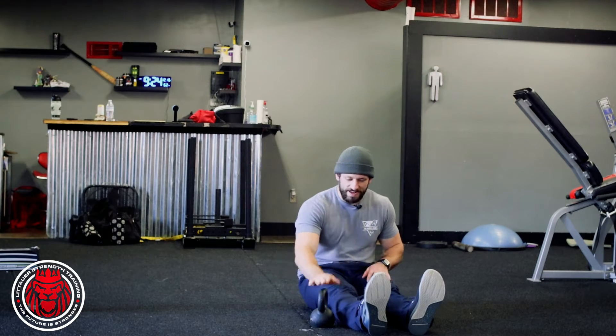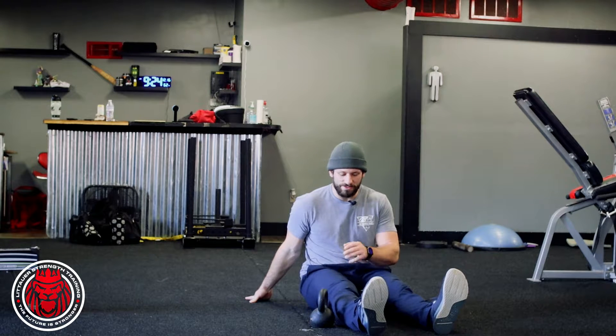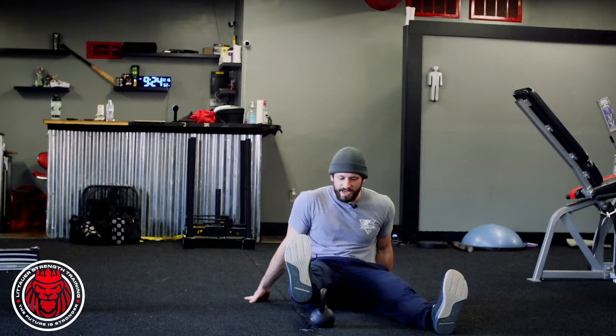This is our seated straight leg hip raise. I've got a kettlebell here. What we're trying to do is just lift from the hips. I'm gonna have a fully straightened leg, and all we're gonna do is pick it up and slide it over the kettlebell.